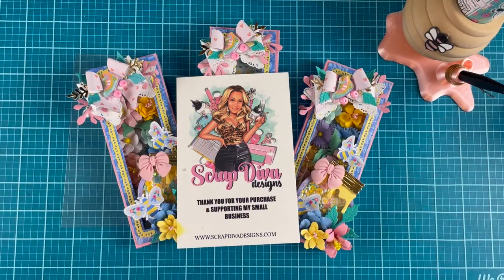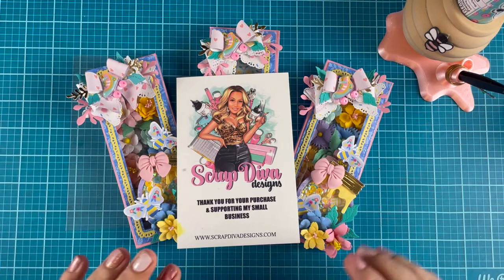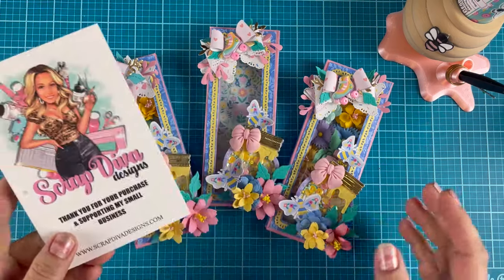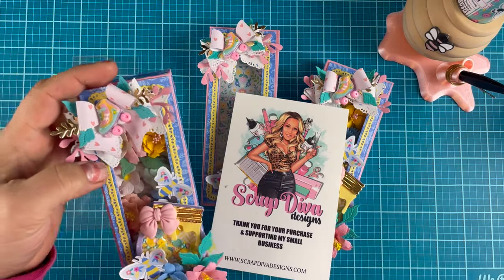Hi, gravity friends, Jen Cassell here. I'm back with another design team project for Scrap Diva Designs. This time we are playing with the candy bar wrapper box, one of my old favorites.